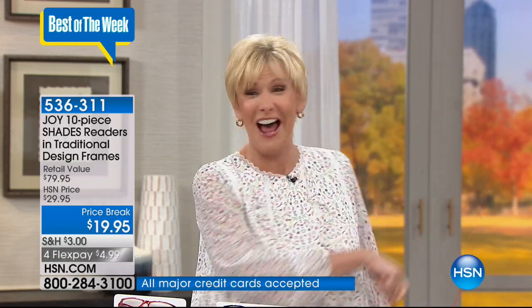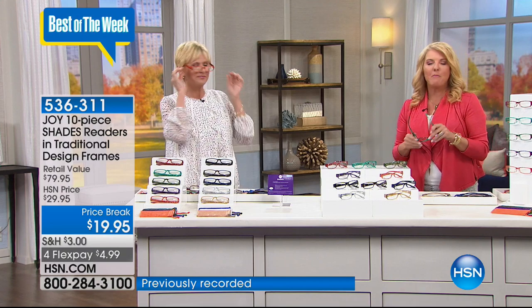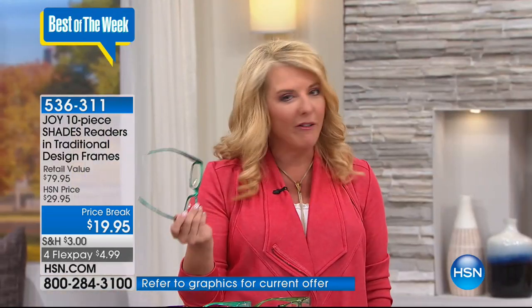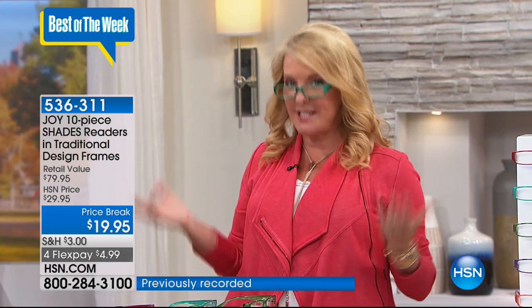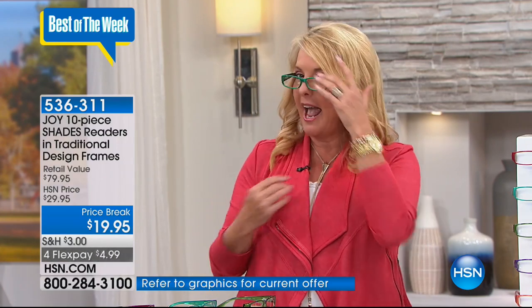Grab the classics in great neutral colors for fall and the fashion set for fun colors. I pulled this blouse out because every single color in the blouse is in these readers — I can confidently put on a pair of orange and rock it. What do we do? We buy shoes to match our outfits. Why not do the same with readers? It's incredibly fashionable to coordinate your readers with your outfit.